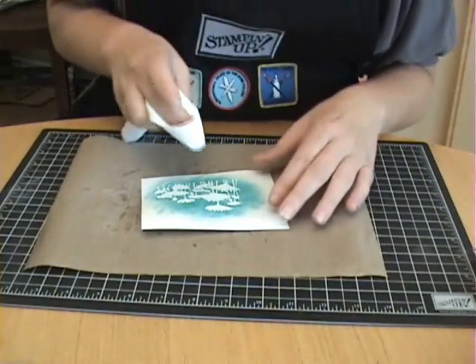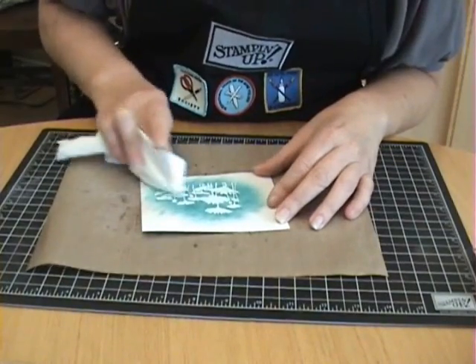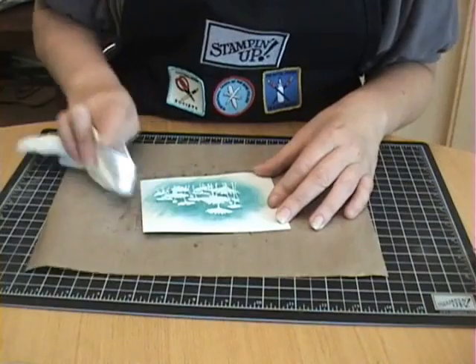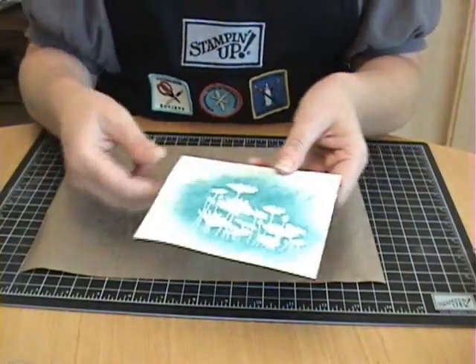Then you're just going to take a paper towel and wipe off the top of your image. What you're doing is wiping off the ink off the top of the embossed image — so the embossed image is actually resisting the ink. And that's how this technique gets its name.